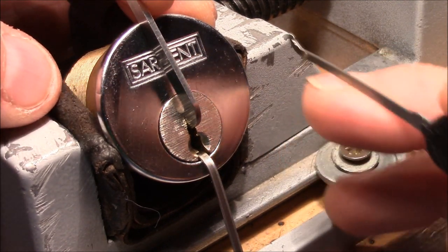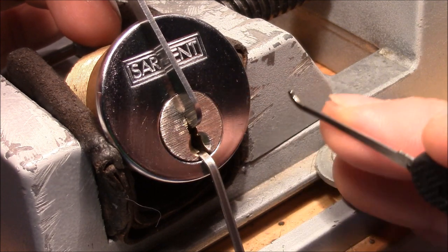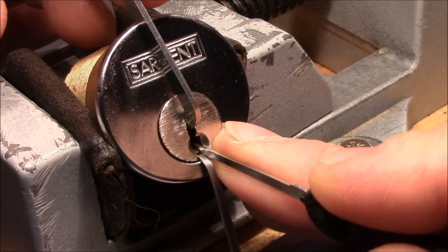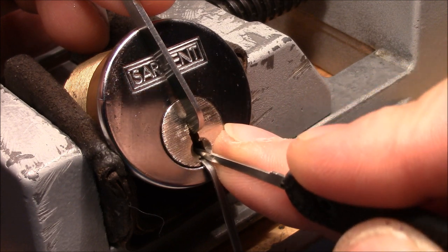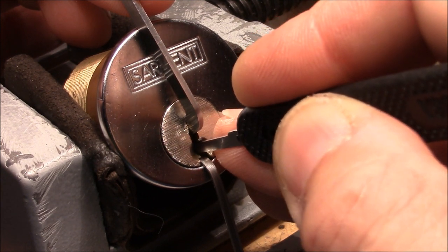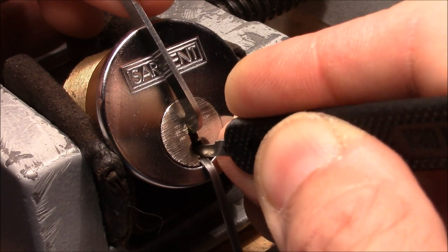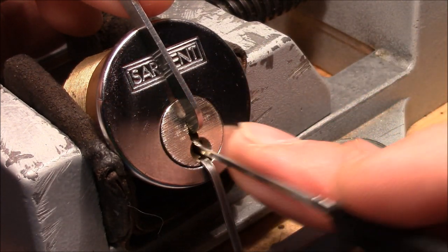I tried light, medium, all different kinds of tension strength, but it's very important that you have the right tension on this lock. So start with one also here. One is set. Nothing on two, three — give me a click. This was maybe four or five; actually I think it was five. I skipped four. That was six — a nice click from six. So one is okay, still okay.